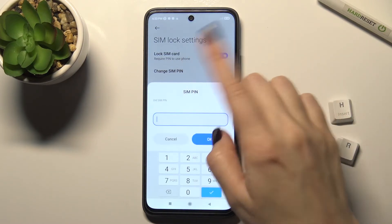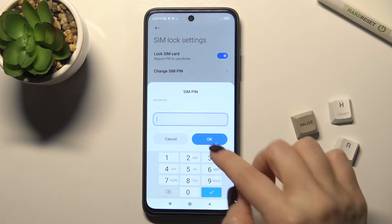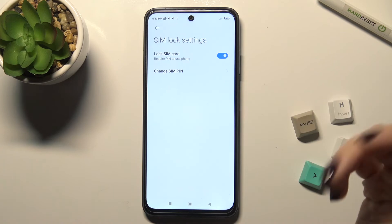If you want to change your SIM PIN, just type in your old SIM PIN and then confirm with the new one.